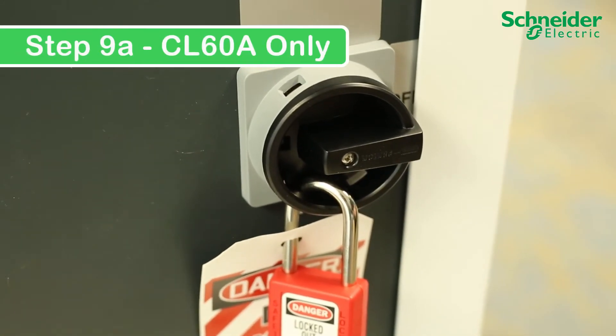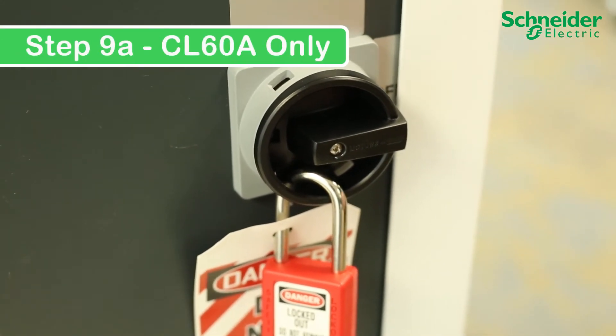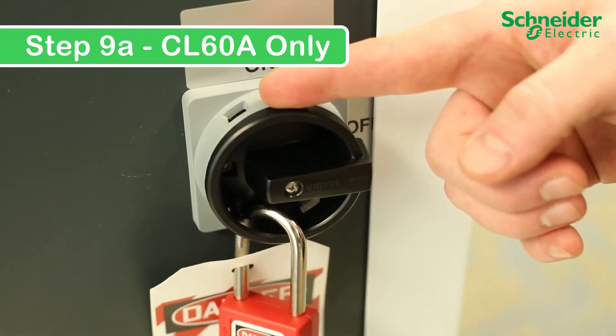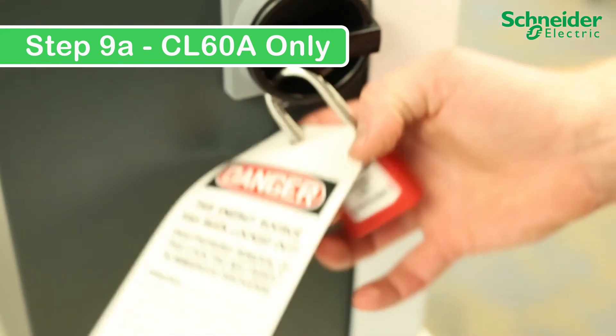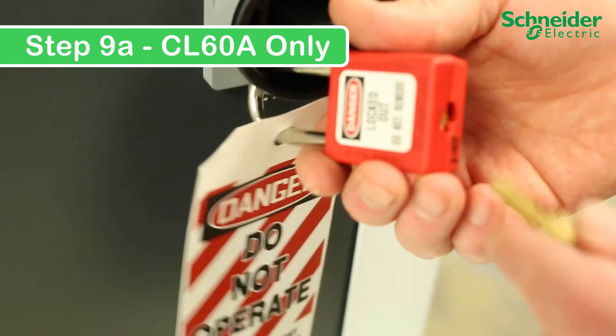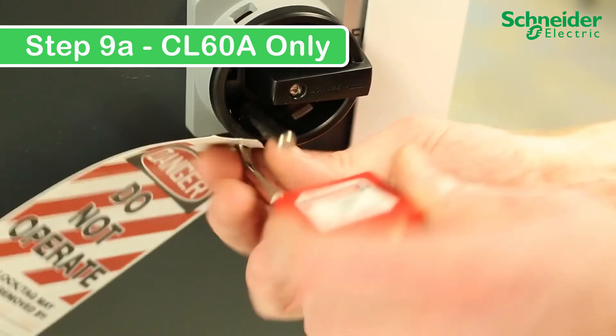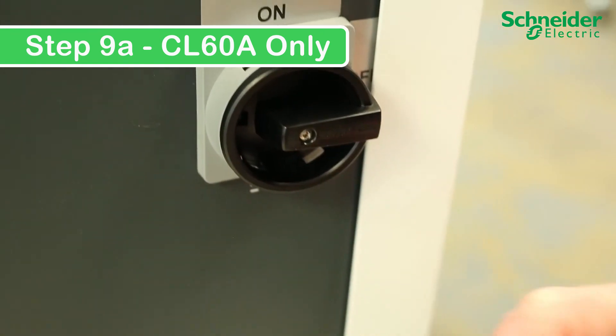Step 9 — CL60A only: To power on the CL60A, you need to turn the DC disconnect from the off into the on position. To do this, remove your lockout-tagout padlock, then simply click into the on position and you will see the unit turn on.